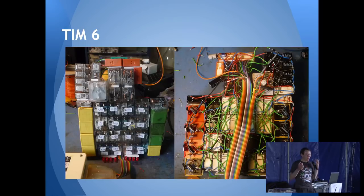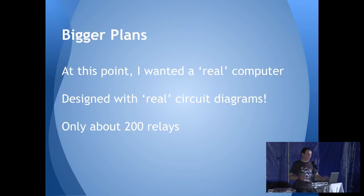So I was like, right, I want to redo this properly. At this point I still just had a calculator — it could add numbers but there was no program; it just did exactly what it was wired to do. I was pretty sure I could make a full computer. This was about a year later — up to TIM-6 was a couple of months of playing around with relays. I want to do a proper computer, but I'm going to have to do some proper circuit diagrams.